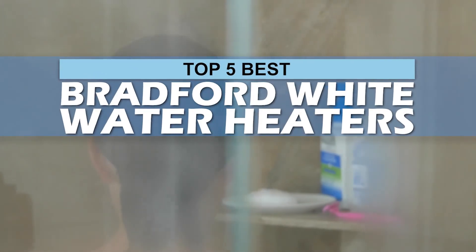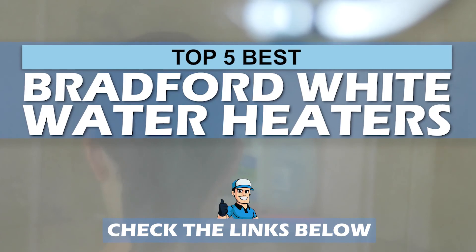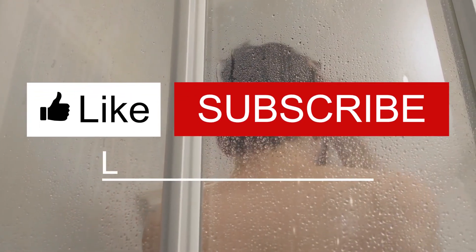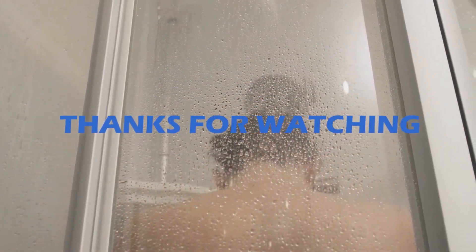There you have it, our top 5 best Bradford White water heaters on the market. Check out the links in the description below for detailed information and the latest pricing. If you thought this video was helpful, please smash that like button and consider subscribing. If you didn't, let us know why in the comments below. Thanks for watching, and I'll see you in the next video!